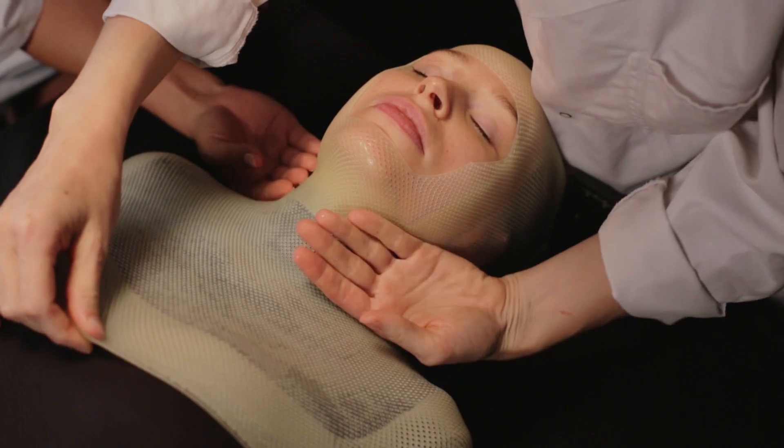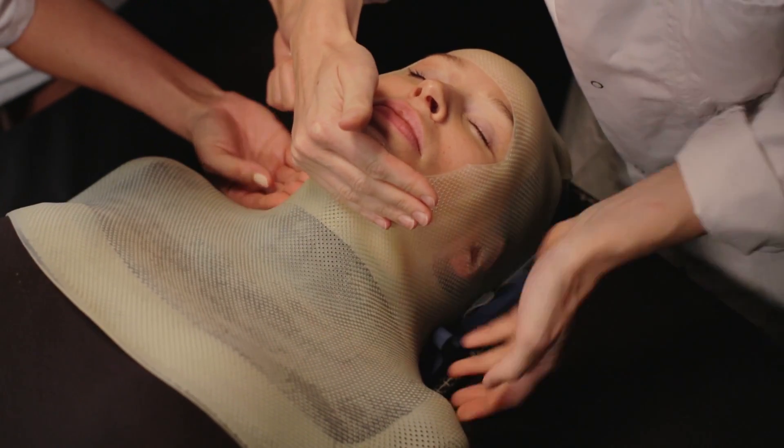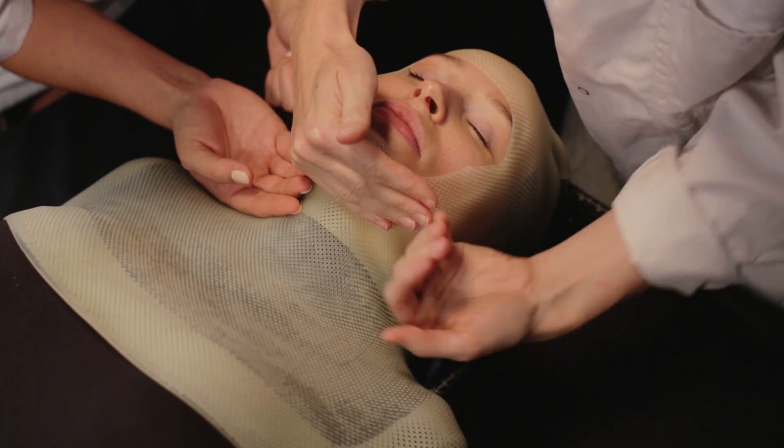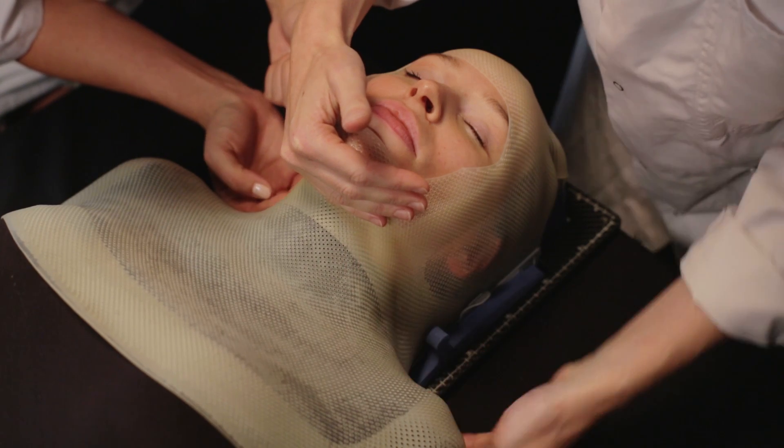Gently mold the mask in the neck area with the back of your hand. Push the material slightly into both ears to serve as reference points for the patient, and mold the mask around the patient's chin.